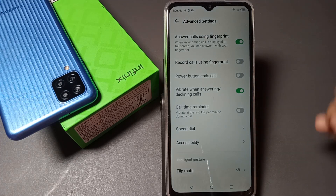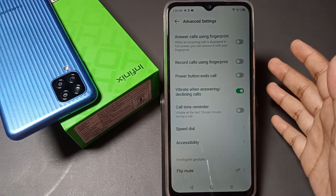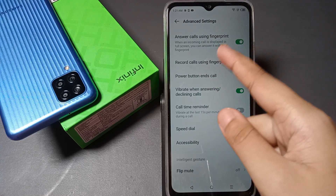The 'Answer Call Using Fingerprint' option will appear. Just click on this icon to enable it. Whenever you receive an incoming call, touch your fingerprint and it will be answered. To turn it off, click the icon again, and to turn it back on, click it once more.